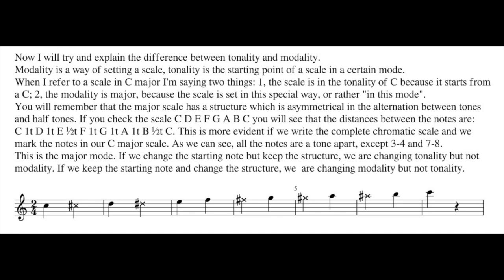When you have modality, you are choosing the way of setting a scale. But when you speak about tonality, you are choosing the starting point of a certain scale. When I refer to a scale in C major, I am saying two things. The scale is in the tonality of C because it starts from C.